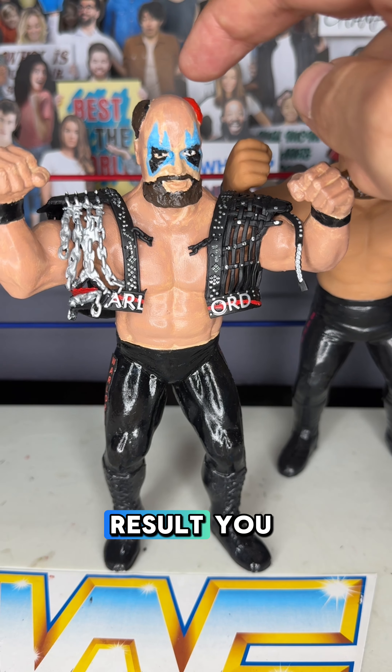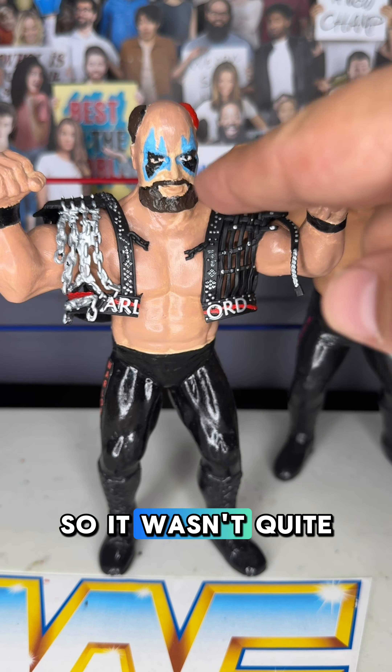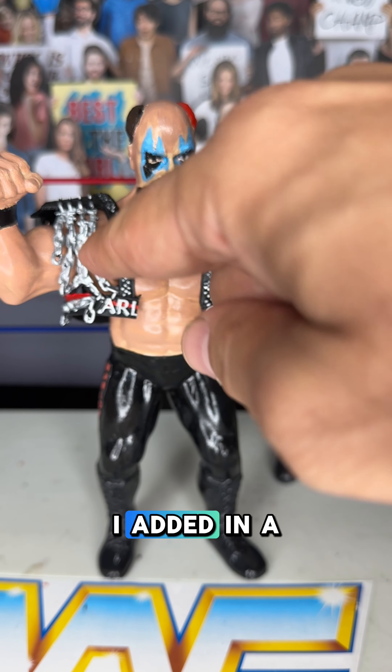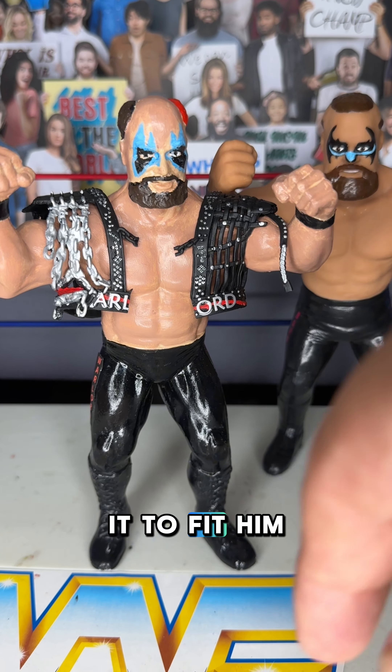All right folks, here's the end result. You can see I kind of had to touch up the paint a little bit so he wasn't quite so yellowy. I added in a jacket from another wrestling figure and had to cut it to fit him.